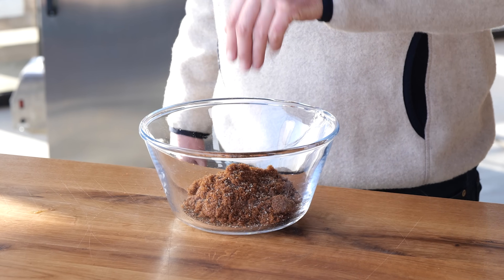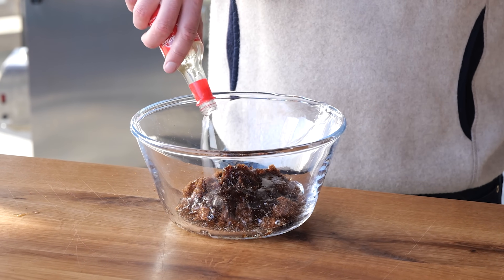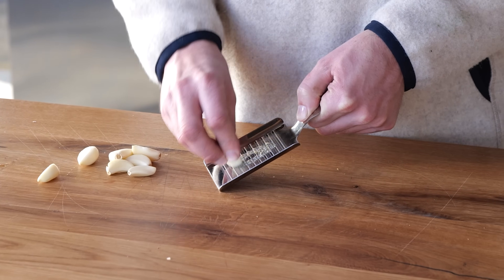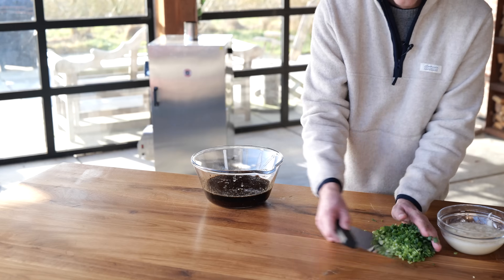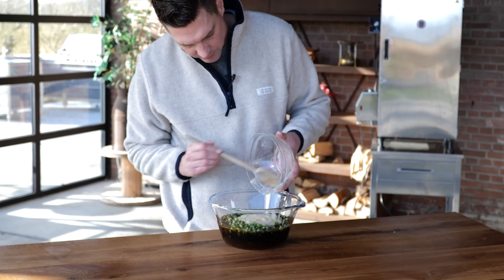Then I'm going to add a tablespoon of ground black pepper, four tablespoons of sesame oil, half a cup of mirin, two cups of soy sauce, half a cup of honey, and a whole bulb of garlic grated fine. A bunch of spring onions cut fine, and then the nashi pear goes in — it all gets mixed together into one delicious Korean marinade.